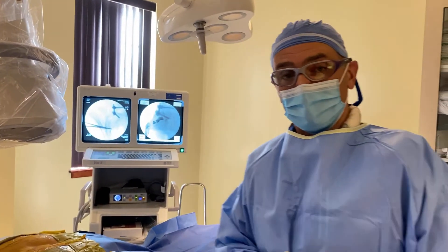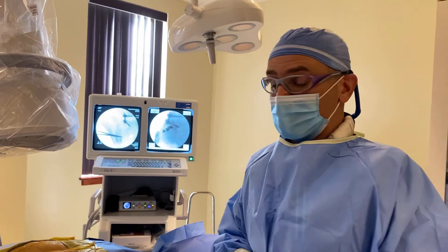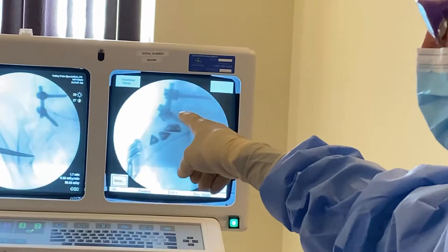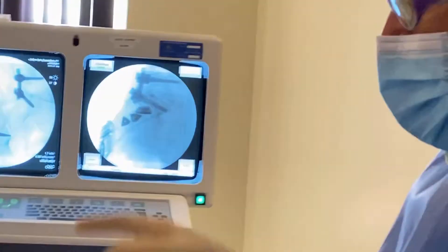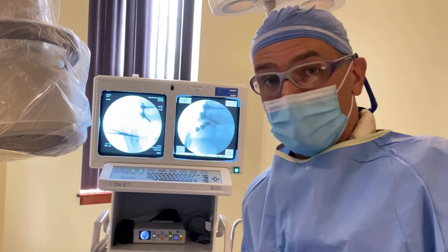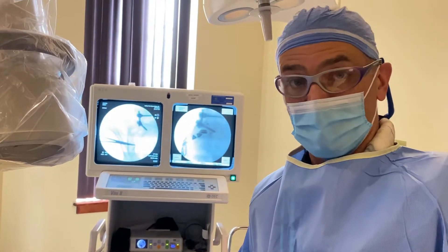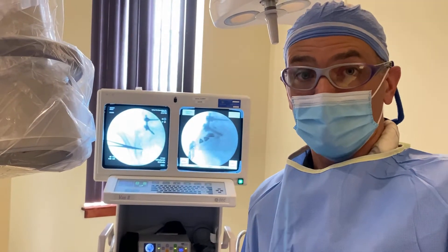We're back in the treatment area now. The patient is under a light anesthetic and we've marked out the SI joint on fluoroscopy. On the screen, the tip of that marker or clamp is pointing to the bottom or inferior pole of the sacroiliac joint, and that is where one of the implants will go. The other one will go about three inches above that.